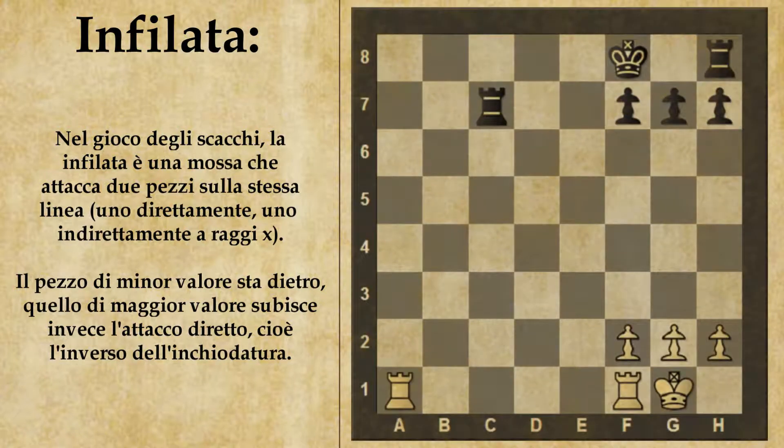Come per l'inchiodatura, anche per l'infilata, siccome l'attacco avviene lungo una linea — che sia colonna, traversa o diagonale — i pezzi che possono effettuare un'infilata sono gli stessi dell'inchiodatura: quindi torre, alfiere o donna.